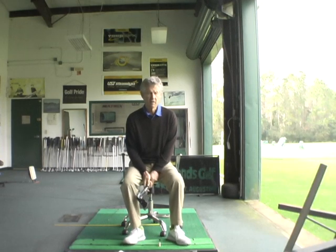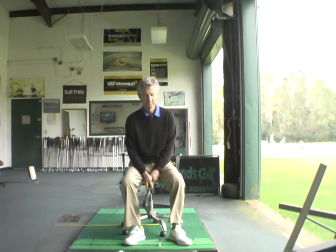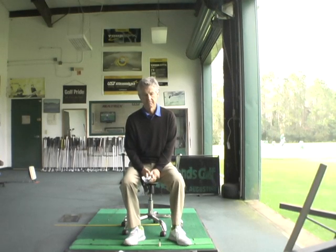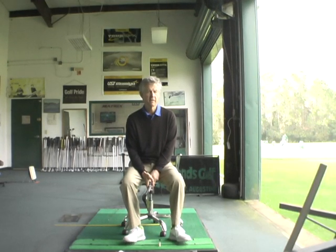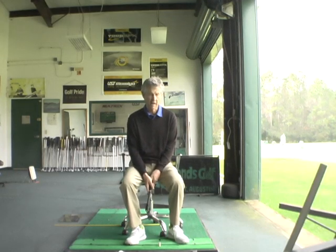The easiest golf swing to learn that can allow you to become as good as you can become is named the Axe Handle Technique by Homer Kelly's book, The Golfing Machine. It's the only technique that I understand, and so I got a little hatchet here which is a miniature axe.